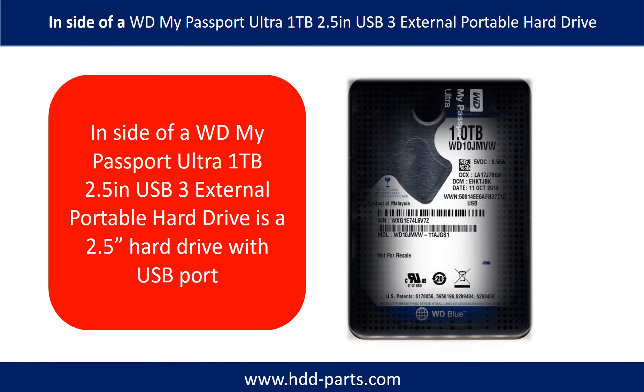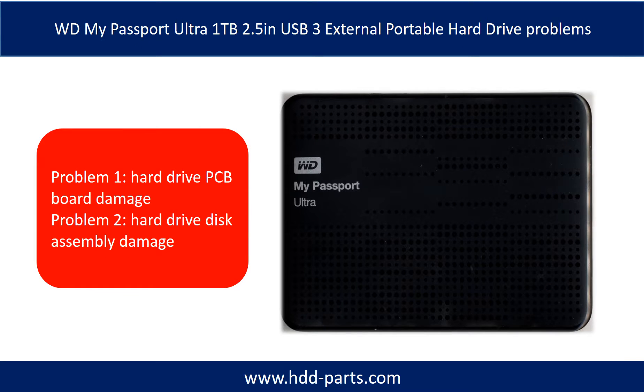Inside a WD My Passport Ultra external portable hard drive is a 2.5-inch hard drive with a USB port. The problems with the WD My Passport Ultra can be categorized into two: Problem 1 - hard drive PCB board damage, and Problem 2 - hard drive disk assembly damage.